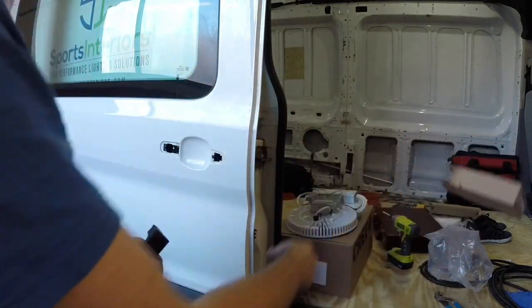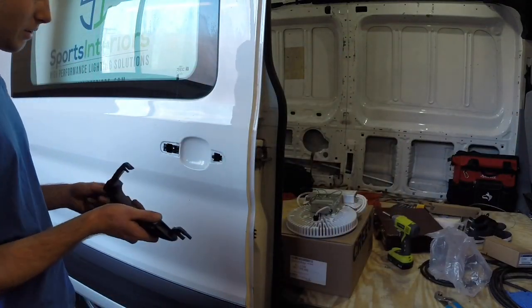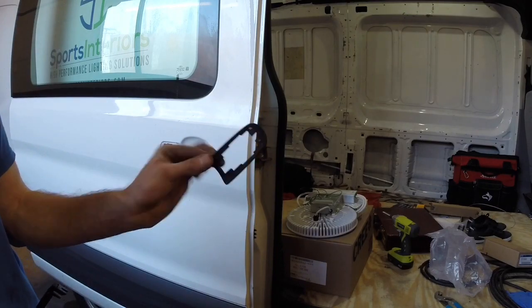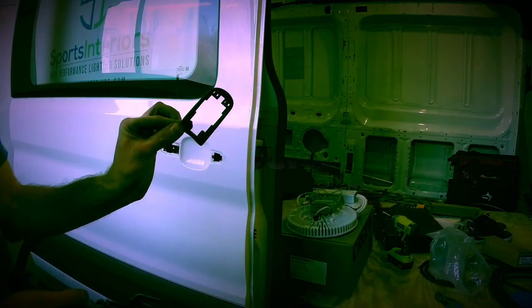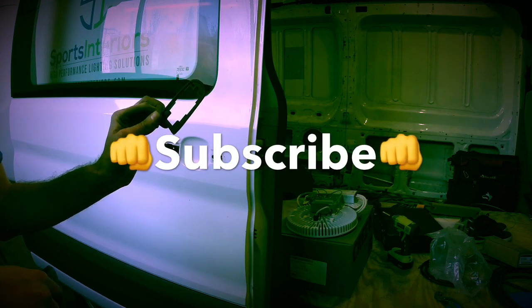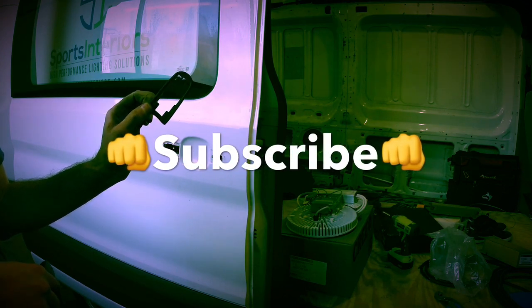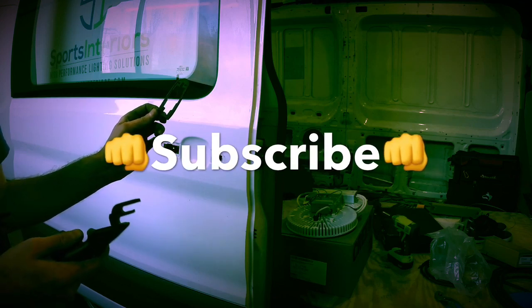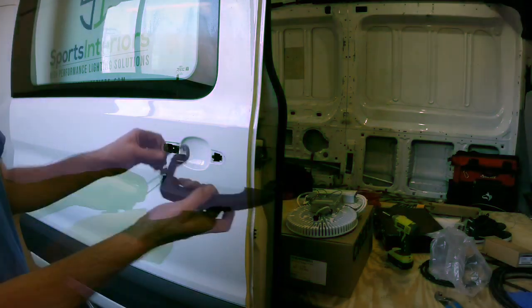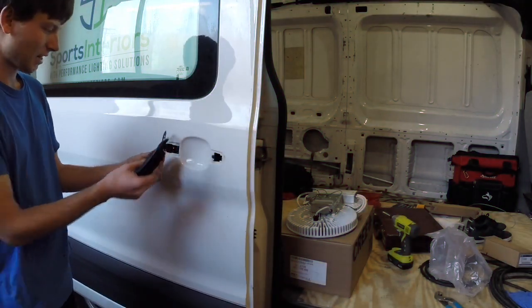If you order one of these you'll be able to follow this video. This is going to be the assembly video, so if you haven't already please subscribe below for updated and new content with car and technical type videos.